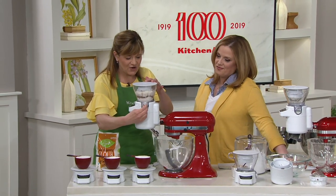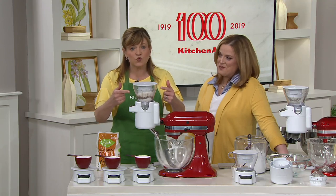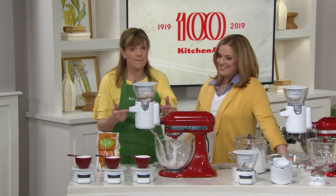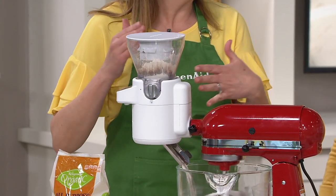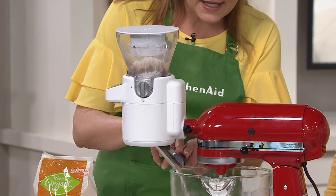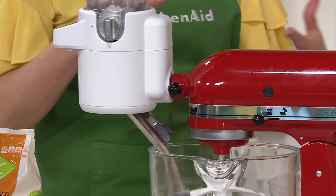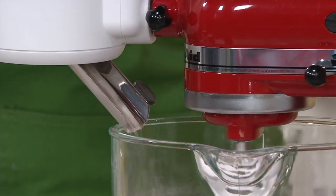Let me show it in action. All in this one attachment, it is weighing your flour, which we know is more accurate for baking. There's a magical little sifter that is sifting the ingredients so you get fluffy results. And then look at this — it is shooting it into the bowl, making it more hands-free for you.